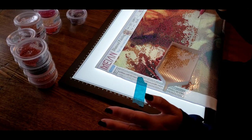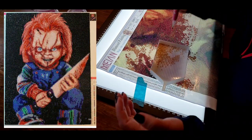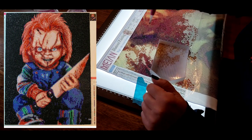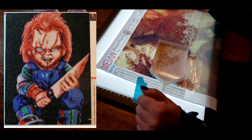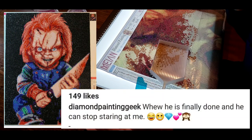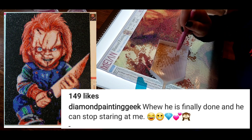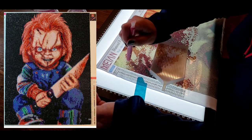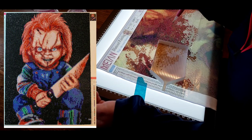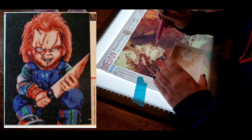And our last one — Diamond Painting Geek — a Chucky. We have to have a Chucky in here. He is awesome with his little blade, so happy about it. But look down at the bottom — do you see the comment she made? She said 'he can stop staring at me now.' And I thought for sure, right? You keep working on this ghoulish little kid — after a while if you're working on that before bed, you're gonna have some nice Chucky nightmares. He is a creepy little kid, but this is a great one. Thank you so much Diamond Painting Geek for sharing Chucky with us.